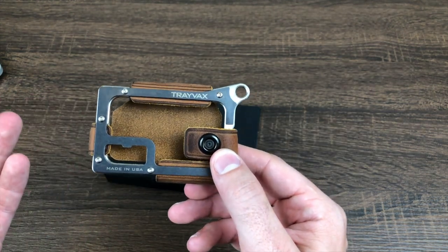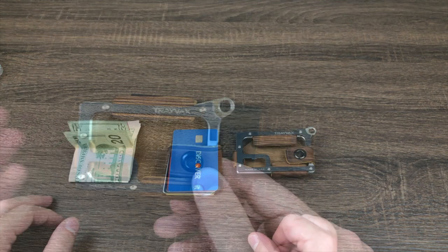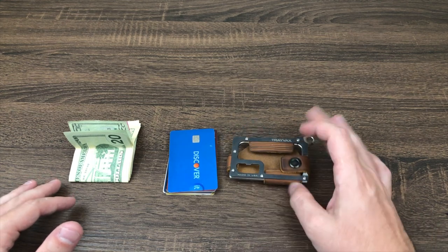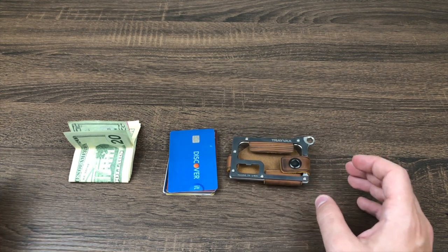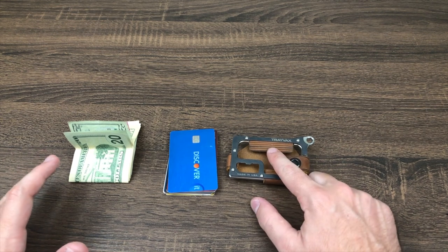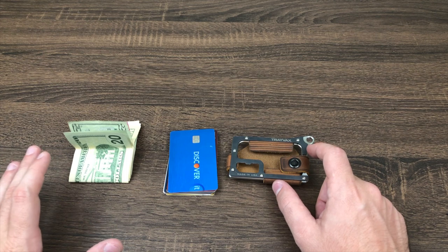It'll look like a well-used product and I think it'll hold up really well over time. Now I'm going to walk you through how to actually adjust the wallet to fit different kinds of carries. Right now I have it set in pretty much the tightest setting — the minimum amount of cards and cash that it will carry.